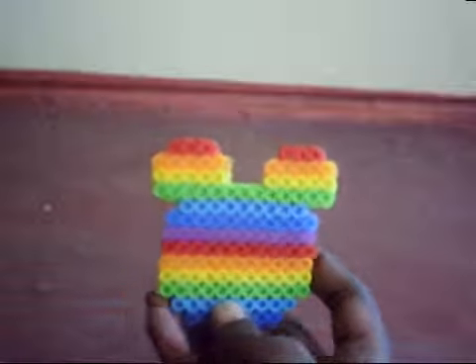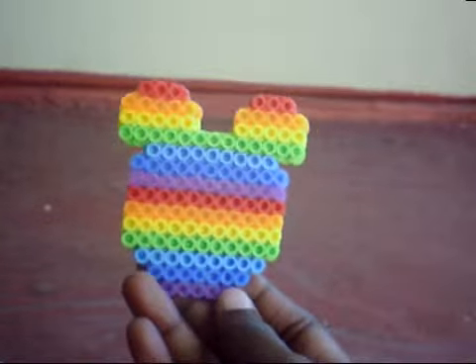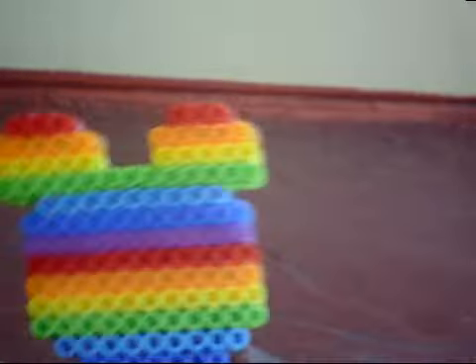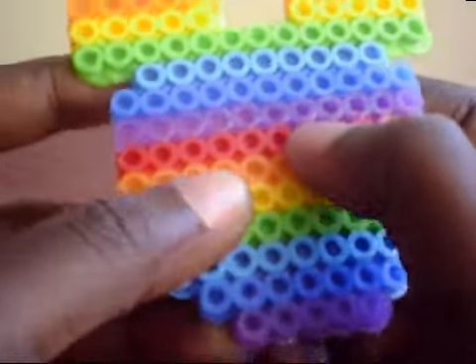Then I have this perler bead Mickey Mouse with the colors of the rainbow — red, orange, yellow, green, light blue, dark blue, and purple. I'm not sure if my camera will pick it up, but the purple is sparkly. There's the back.